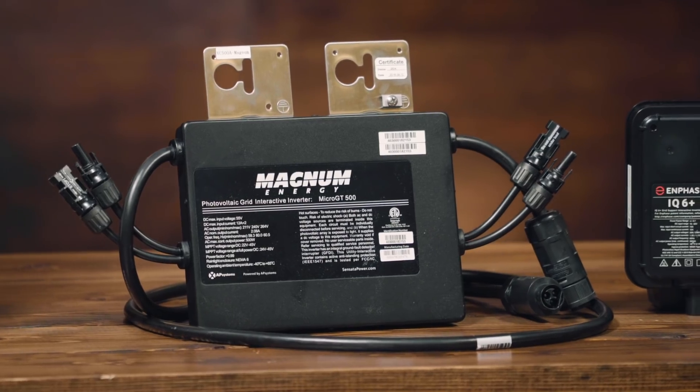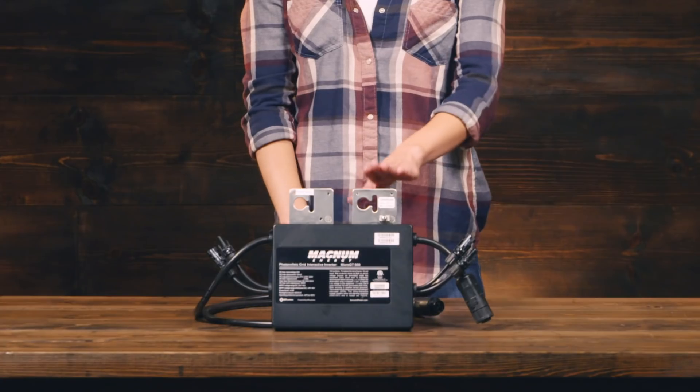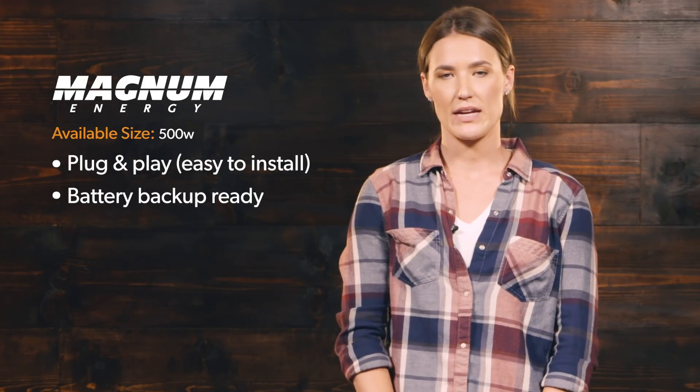The final inverter we're going to look at today is the MicroGT from Magnum Energy. Magnum historically has produced off-grid inverters, and the MicroGT is one of their first grid-tie inverters. The MicroGT inverter system has many of the same features as the Enphase microinverter system, but the nice thing is that it allows you to add battery backup to your system at a later date if you choose to.